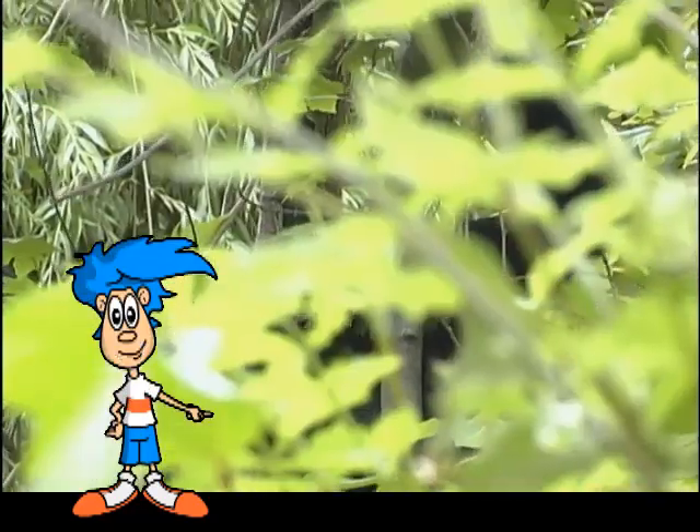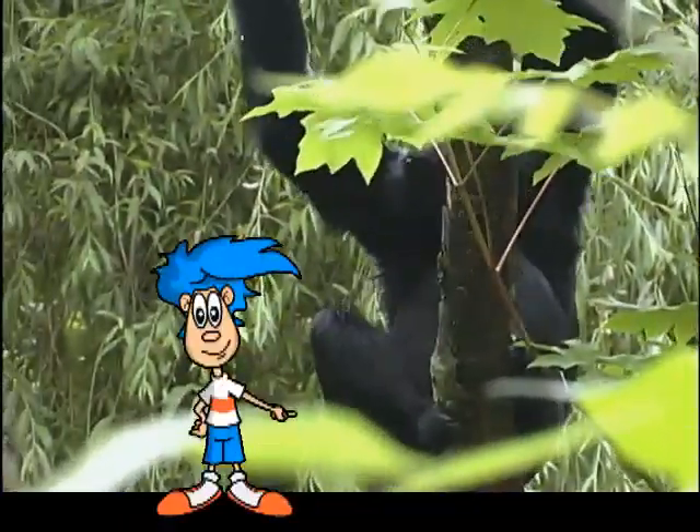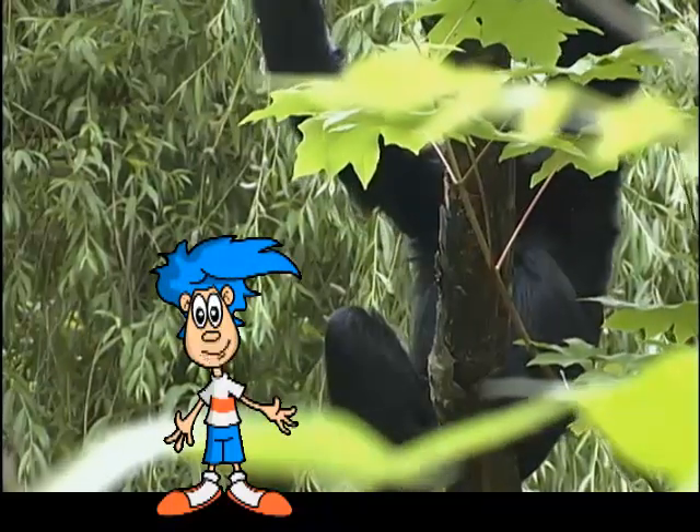Hey! Was something over there? Look! There it is! But I can't see its face.